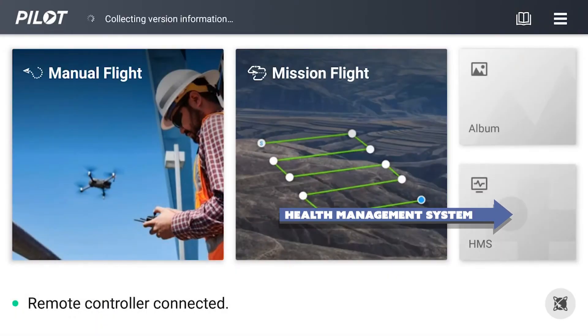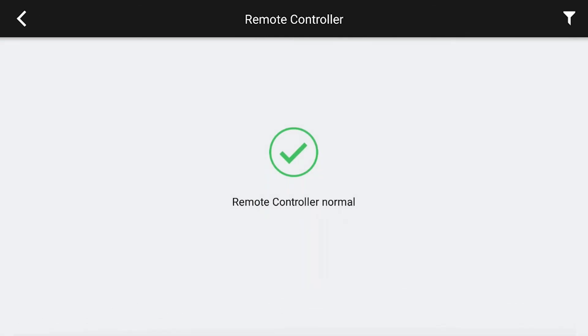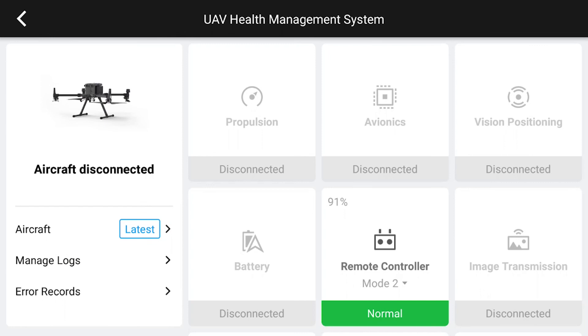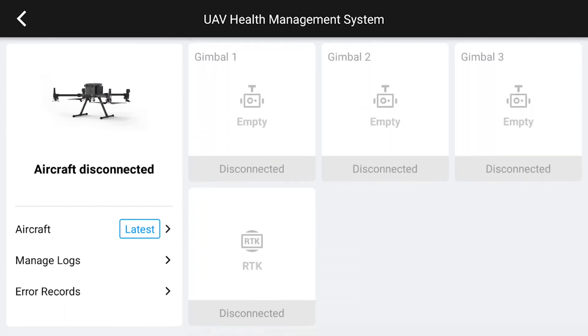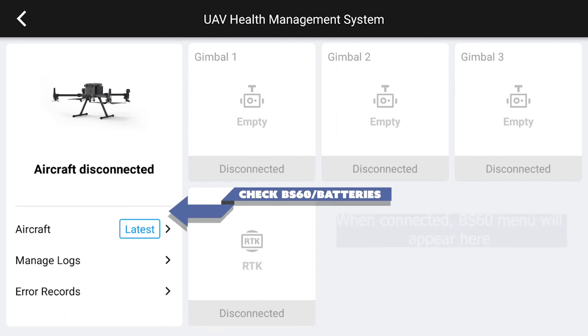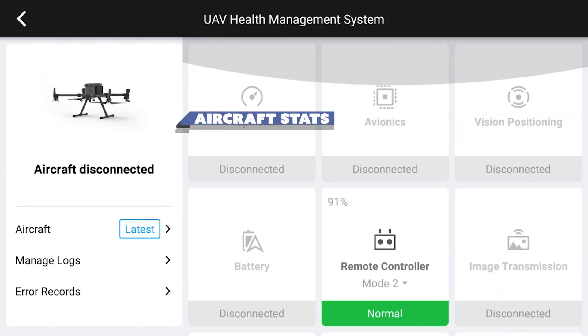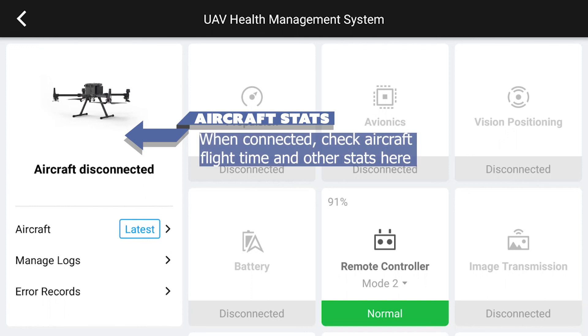Next is the HMS or health management system. This screen is particularly useful for managing the status of all of your components. You'll use this screen to check the status of your aircraft firmware and general health, as well as your gimbal — whether that be the P1, L1, or something else. This screen is also where you will manage your BS-60 battery station firmware updates for the case itself and the batteries when it's tethered to the controller via USB. When the aircraft is connected, you can also check the flight time of your aircraft by tapping the picture in the upper left.